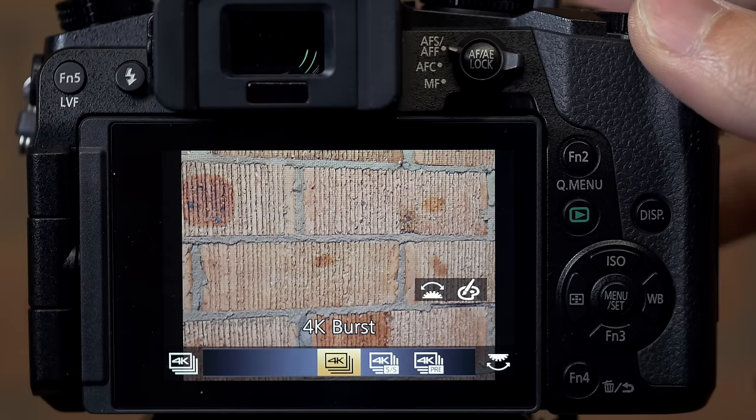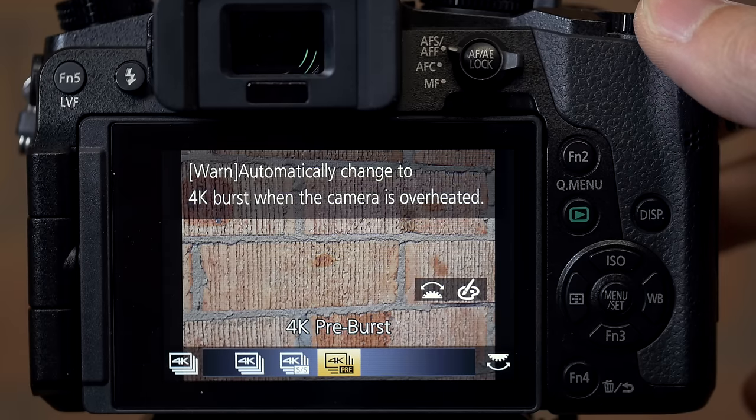The third mode — and to me the most exciting mode that's been implemented on the G7 — is 4K pre-burst mode. How this works is that you have the camera capable of recording 30 frames per second, but you only press the shutter at the moment you actually want to save.